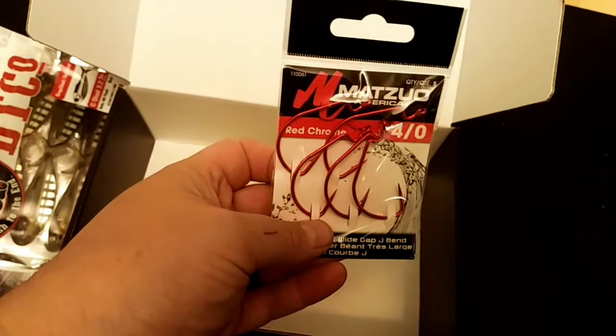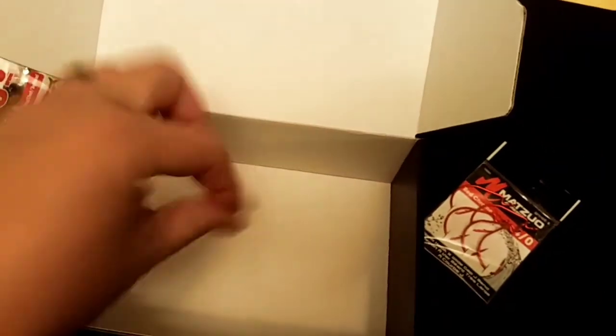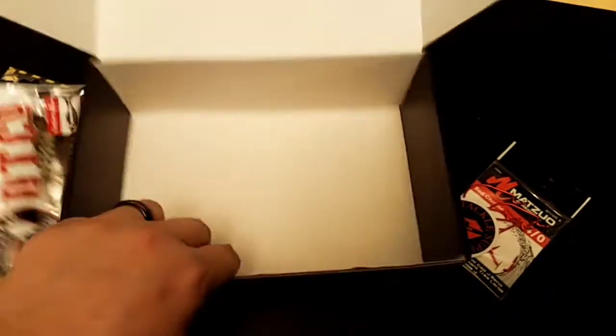Then some hooks and the decal. So let's crack some of this open.